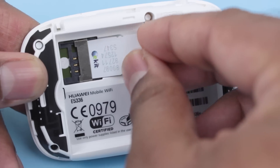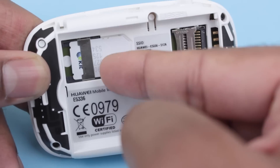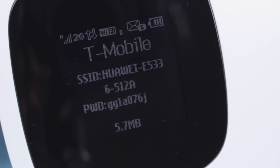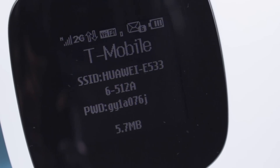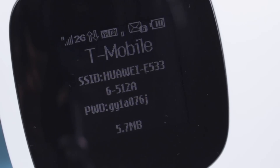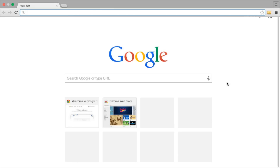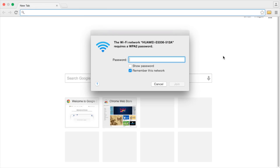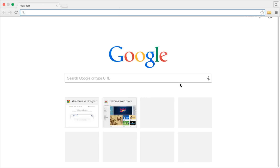Setting the device up is fairly straightforward. Insert a SIM card into the SIM card slot, install the battery, and power up the device. Once it powers up and your network's name appears on the screen, connect your devices or computers to the E5336's Wi-Fi network. In your computer or device's Wi-Fi settings, look for the network that begins with Huawei E5336. Connect to that network. When prompted for a password, enter the password displayed on the E5336's screen. It should now connect your computer or device to the Wi-Fi network. For most networks, this is all the setup you'll need to do.